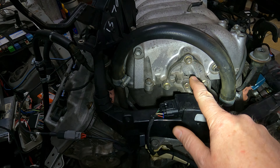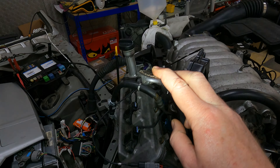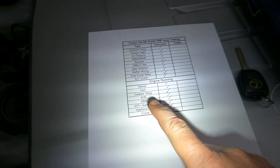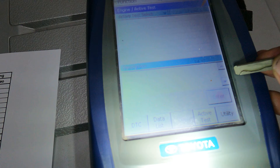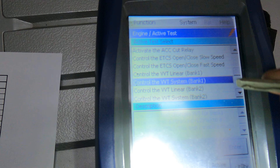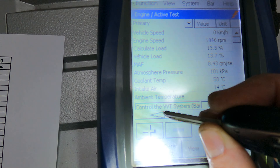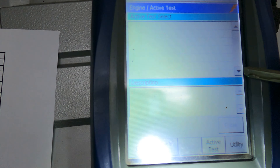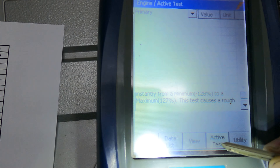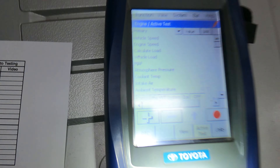Moving over to the ACIS — that valve is down, happy with that. Drive-by-wire — happy with that. Now we're going to test the VVTI solenoids via the diagnostic machine — confirmed, happy with that.